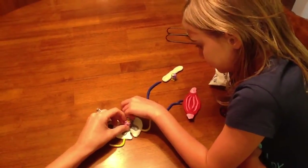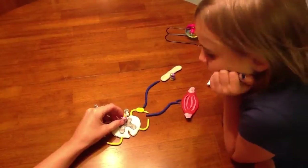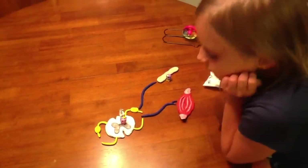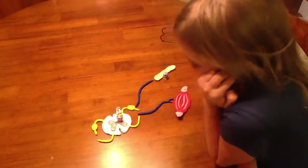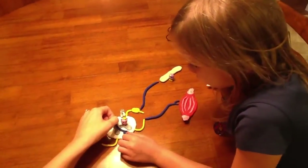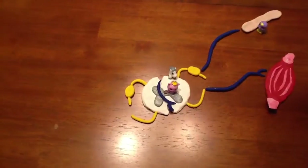Now that the integration center has received the message from the sensory neuron, it will dictate what happens next. This is a polysynaptic reflex, so it will have more than one message to send. The interneuron sits between the sensory and motor neuron so that it can send signals through the appropriate pathways.